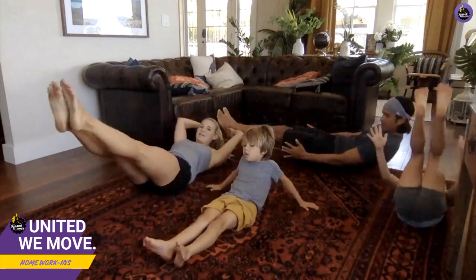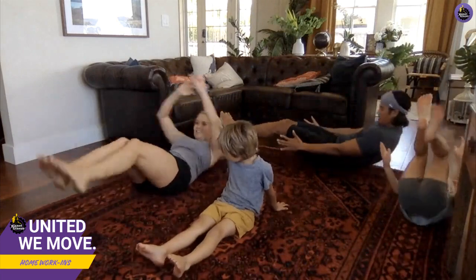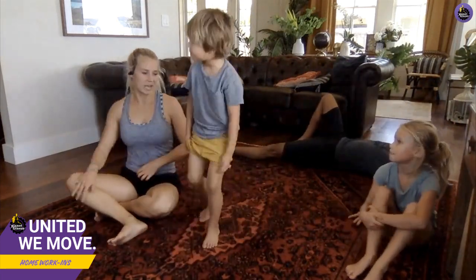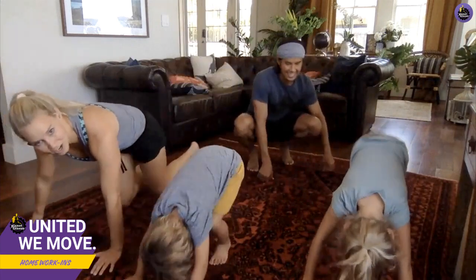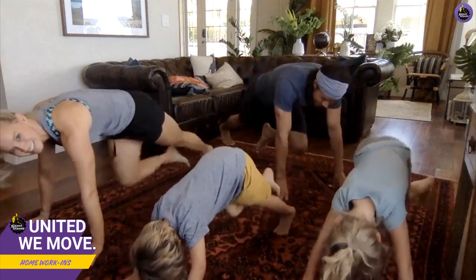Let's do four more — four, three, two, last one. All right, last one in this circuit: it's an ab workout inspired by the beautiful mountains here in Hawaii — mountain climbers! Get on your arms and bring your knees to your chest. Good job, guys!